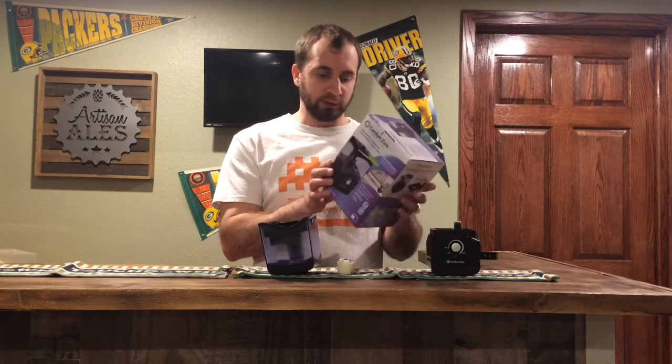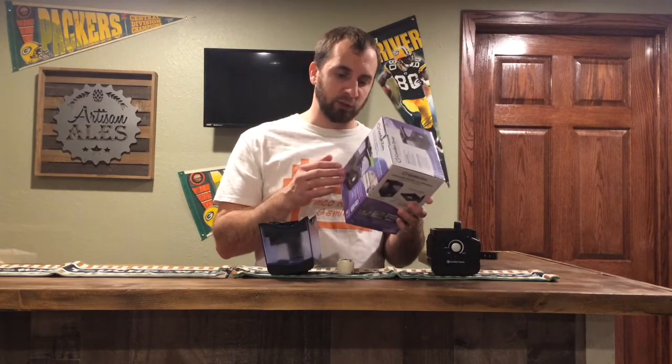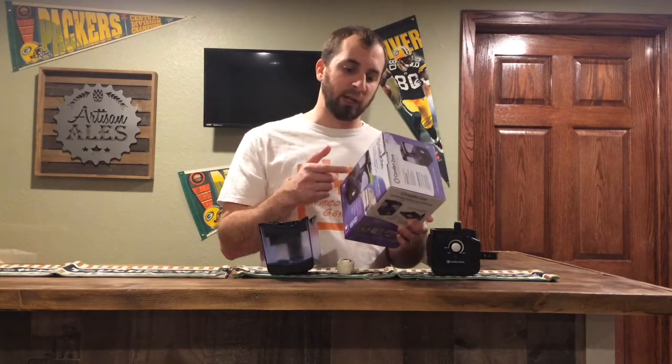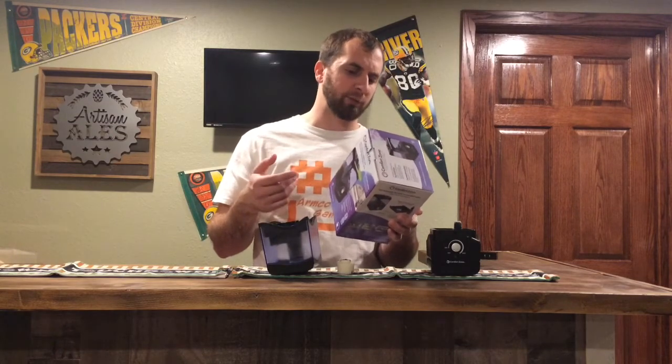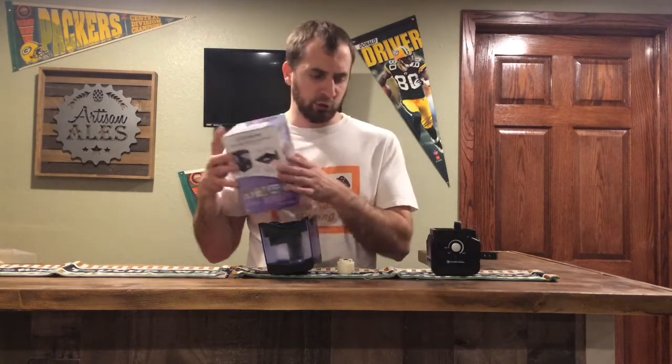So yeah, you can use this and it's got eight hours of operation. It has a 0.15 gallon capacity and it's perfect for a small room — bedroom, nursery, office, anything of that nature.